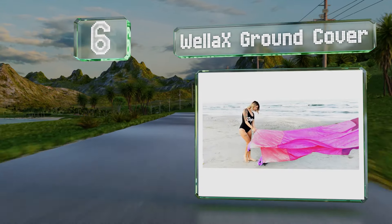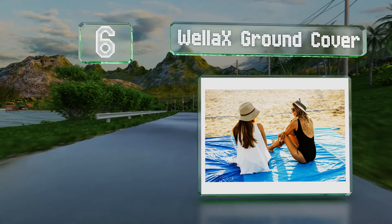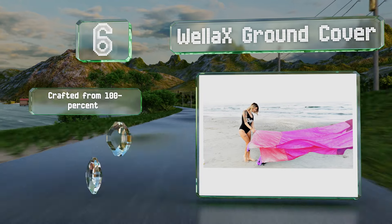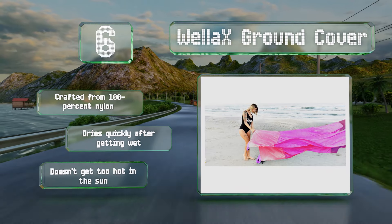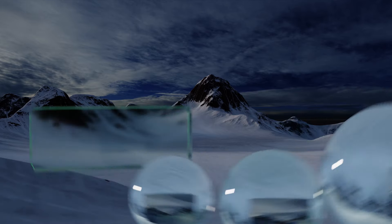Moving up our list to number six, spanning a generous nine by ten feet, the Wellaxe ground cover should easily accommodate four people lying down and more sitting up. It comes with a waterproof pocket that keeps your phone, keys, and other valuables safe while you relax. It's crafted from 100% nylon and dries quickly, and it doesn't get too hot in the sun either.